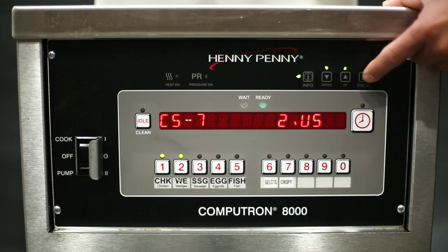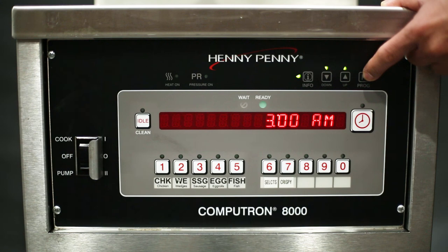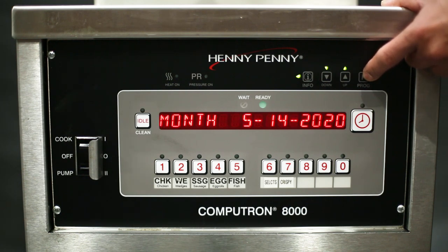Press the program button to advance to the next setting. Now the control shows CS8 begin new day. In this feature you can choose what time of day is considered the beginning of a new day for data collection purposes. 3 AM is set by default, which means that any information collected before 3 AM is displayed under the previous calendar day. Use the up or down arrow to change this value. Press the program button to go back to the beginning of the clock set menu, or press and hold the program button to save the changes and exit the menu.